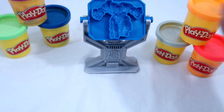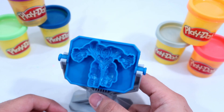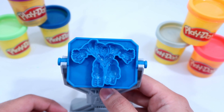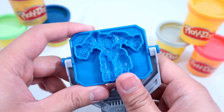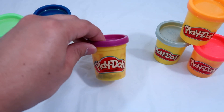On the table I have a robot — we're going to make them using Play-Doh compounds. This is a robot from the Transformers movie, he's very cool! Are you guys ready? Let's do it together. First, we're going to use purple.